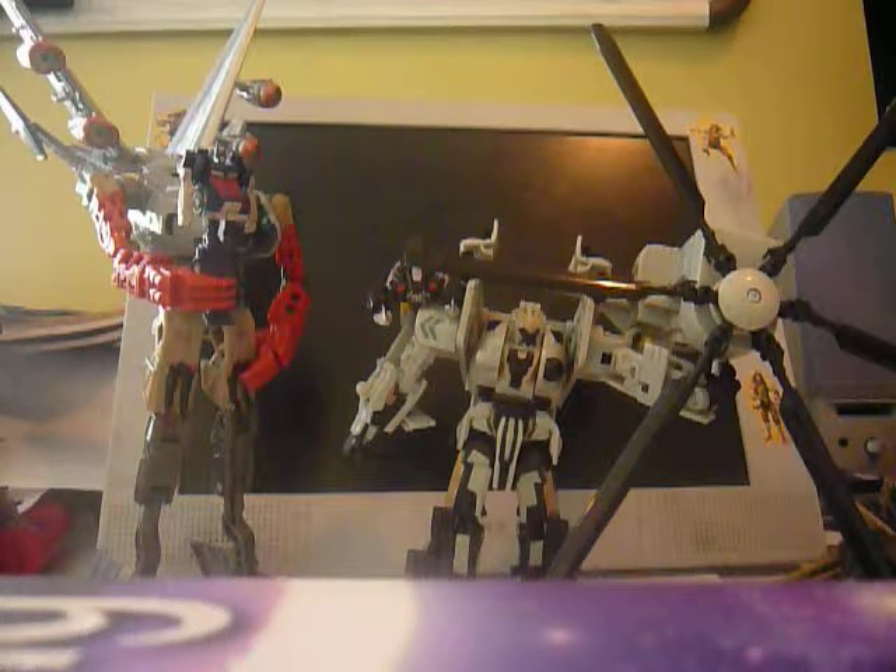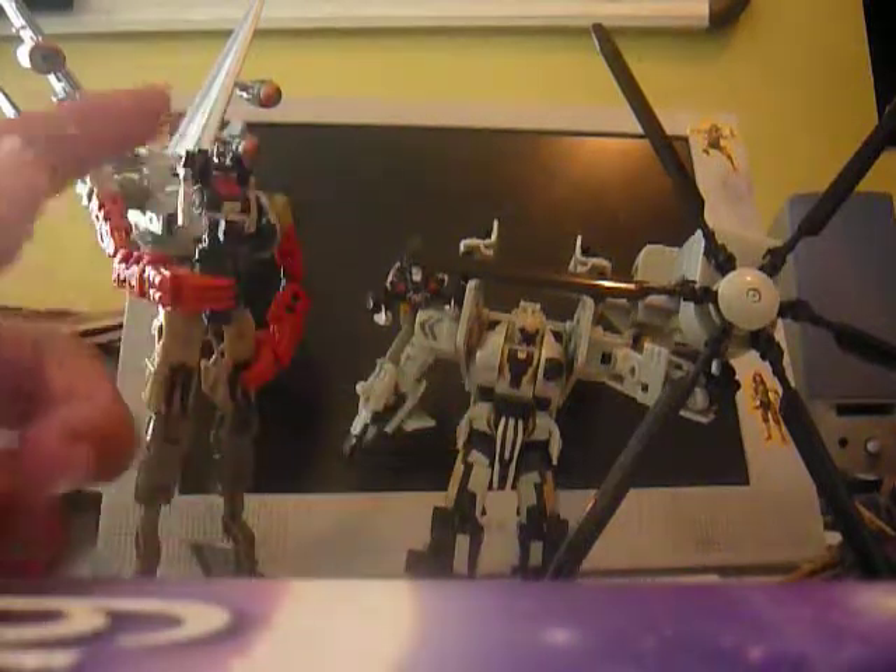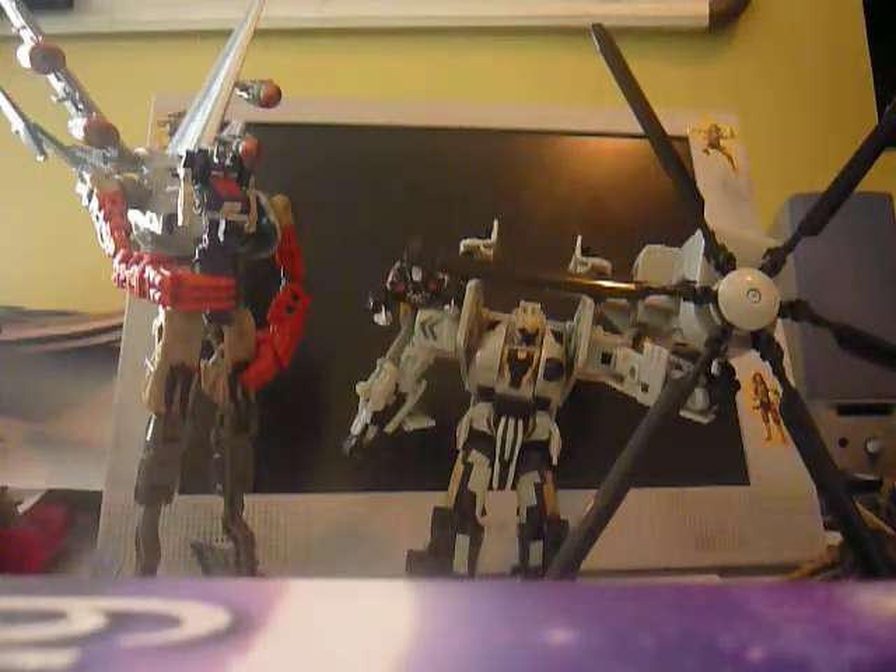This is Transformers Voyager Class — what me and Ramon called Robot Alliance Grindor. We're doing scenes and size comparisons with another thing we called the Robot Alliance Stratosphere.